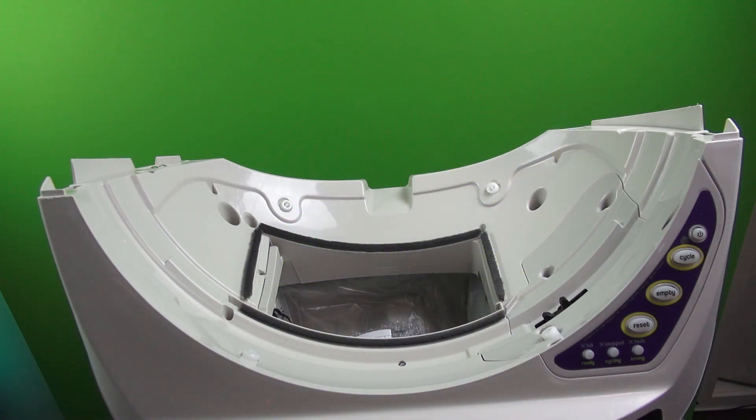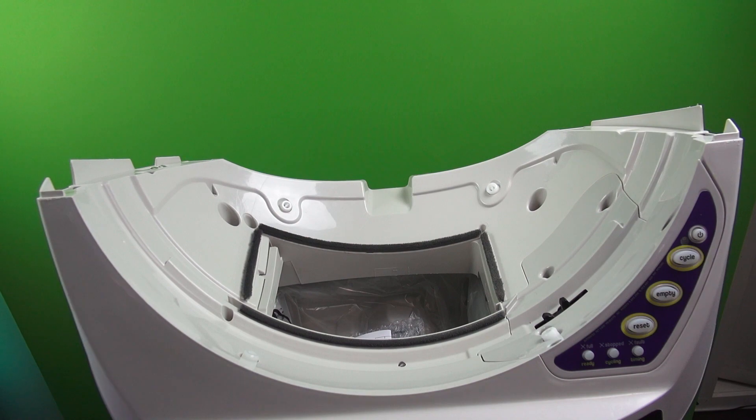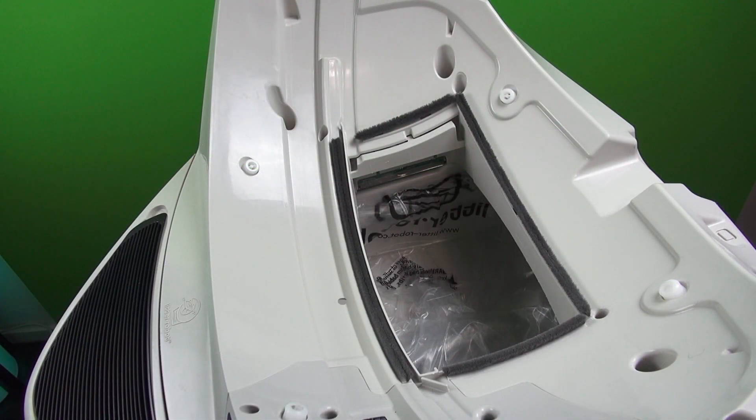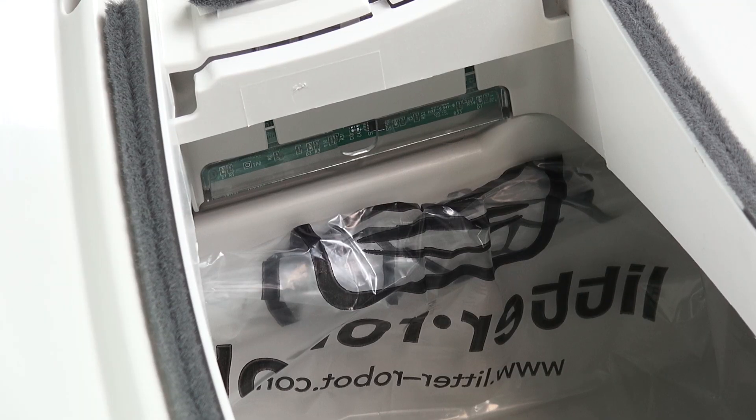First we need to know what the DFI sensors are and what they do. So remove your bonnet and globe from your little robot — this will make it easier to see underneath the base. Looking at the hole on the base, you will find one of the DFI sensors on the left hand side of the hole. This is what tells your robot that your waste drawer is full.